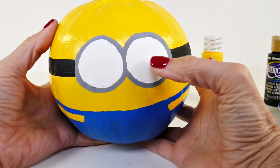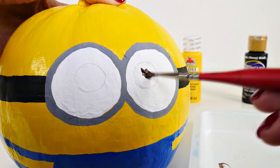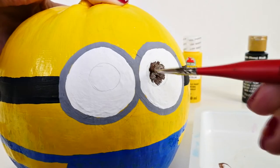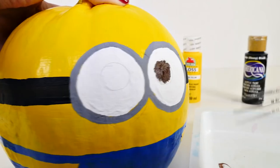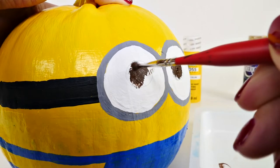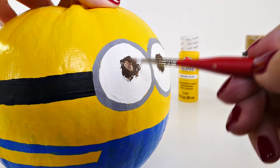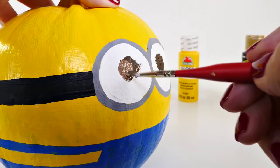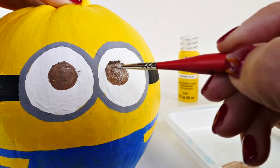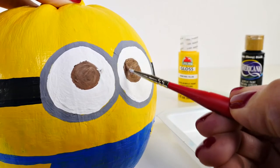Now we have his overalls done, so we can go back to finishing the eyes. Next we'll use brown paint — I sketched some little circles so I didn't have to totally freehand it. When I'm doing these types of things, I don't really try to be perfect. It's okay not to be perfect; I try to get close, but if something isn't exactly the way I want it, that's okay. I added some white to my brown paint to make it a little lighter — this is definitely better. After this dries, we're going to do a black circle in the middle of the brown and then a teeny tiny white dot in the middle of the black.